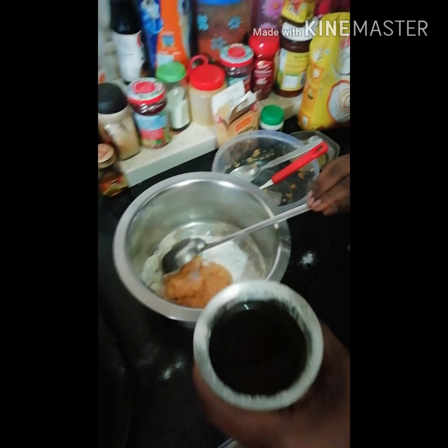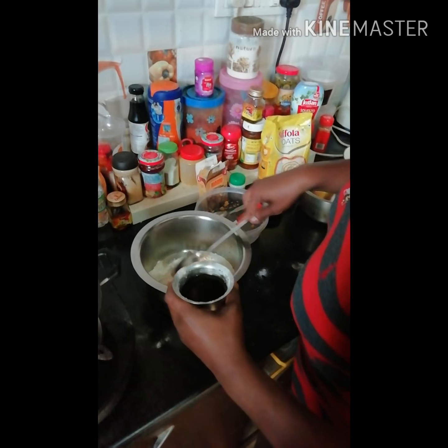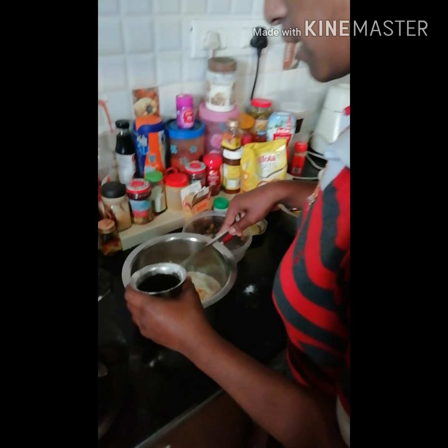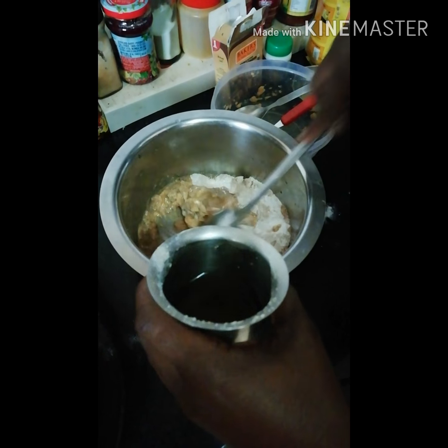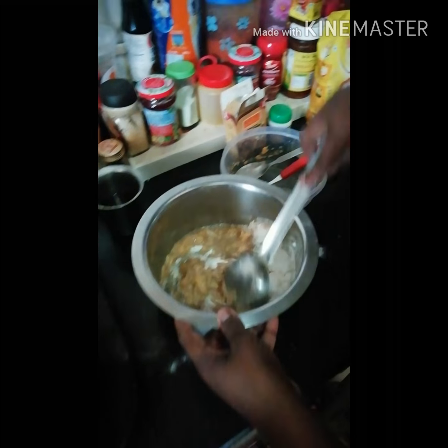Now I'm adding the jaggery water I prepared. If you don't know how to make jaggery water, I'll put it in the description box — it's very easy, you just boil water with jaggery. You can also use jaggery sugar if available in the market. You can also add one egg yolk if you require, but I have not added any egg here. I'm adding the jaggery water little by little to get the required consistency.